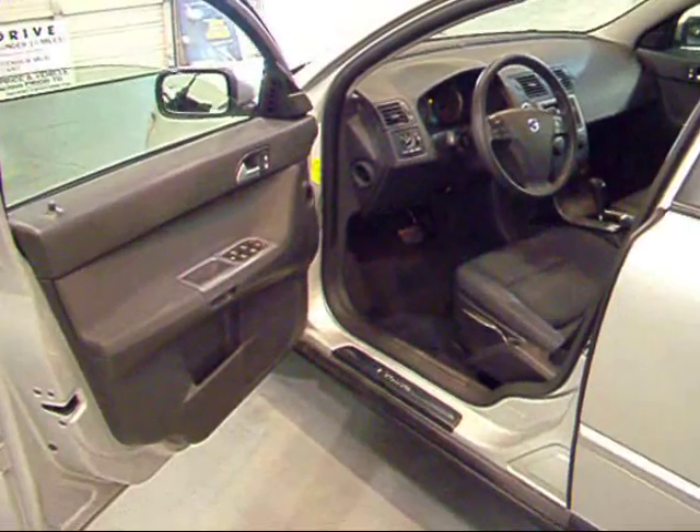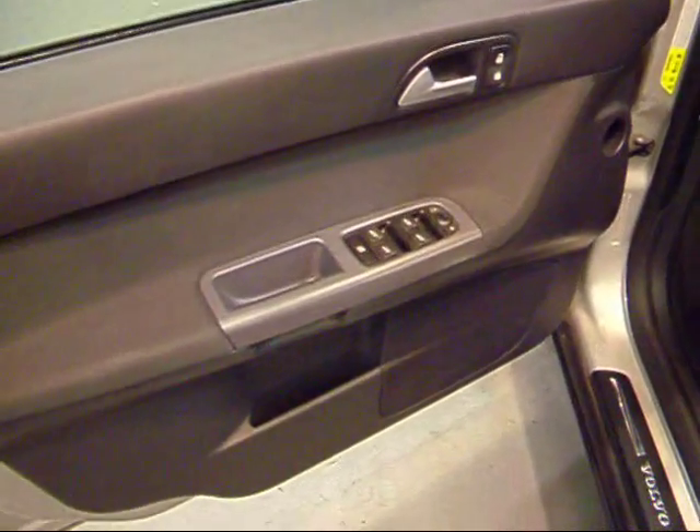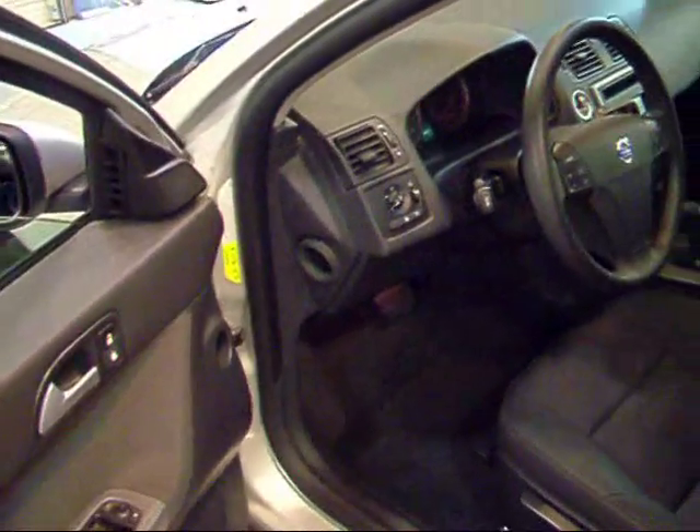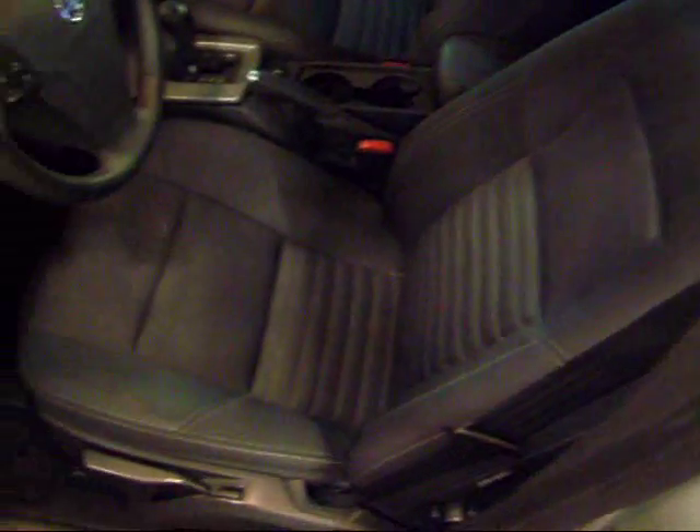Take a quick look on the inside. Here are all your power windows, power mirrors. Your seats are in very good shape — same as the passenger side. Very clean. Your dash is perfect.